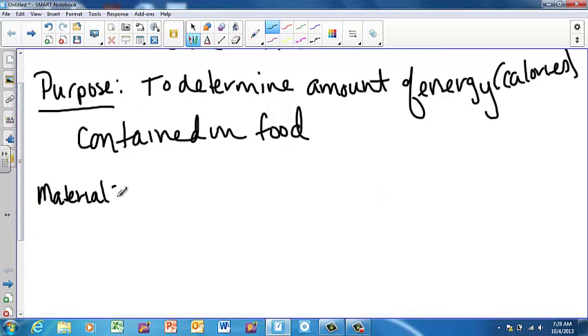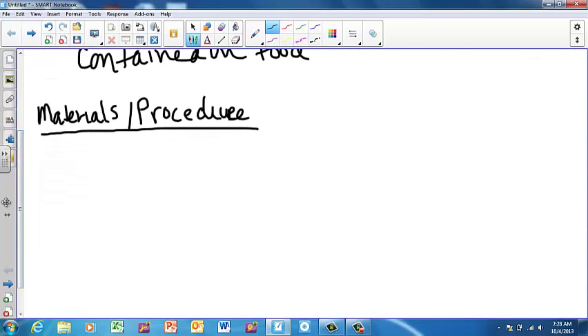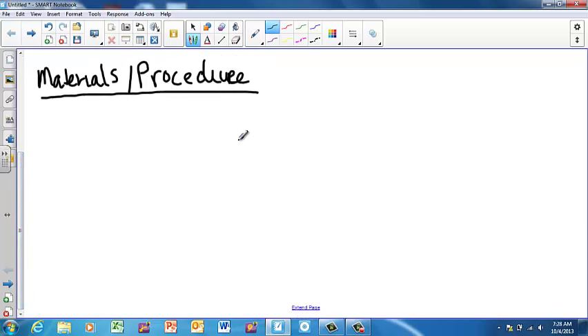We're going to do a different materials and procedure setup for this — we're actually going to combine them. We'll go back and put the safety precautions in once we're done. For our materials and procedure, you're going to draw a little picture of the apparatus that we're going to be using, and this will obviously make more sense when you see it.